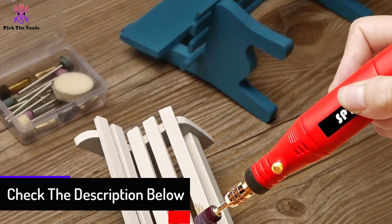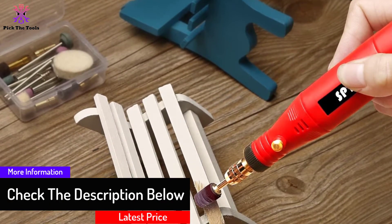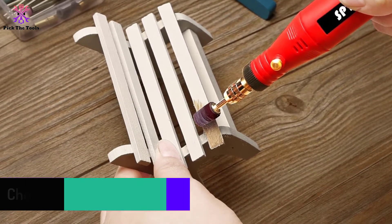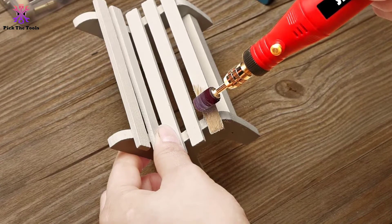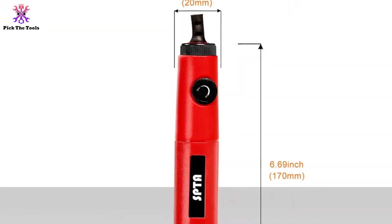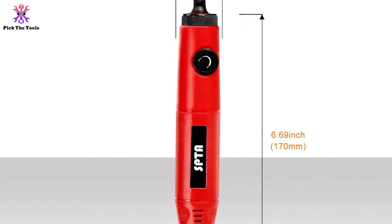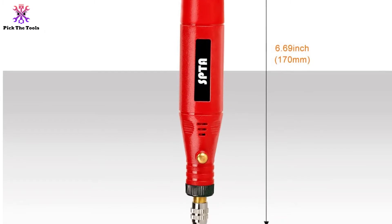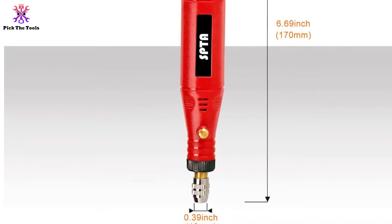With this handy tool, you can sand, do jewelry making, drilling, cutting, polishing, deburring, grinding, removing, and more. It performs multiple applications for all types of crafting projects. The corded unit does present some nuisance to some people, but the drill also has a comfortable grip for longer crafting sessions.